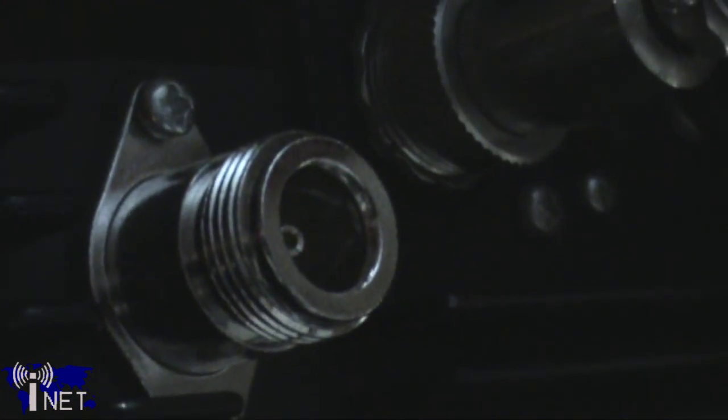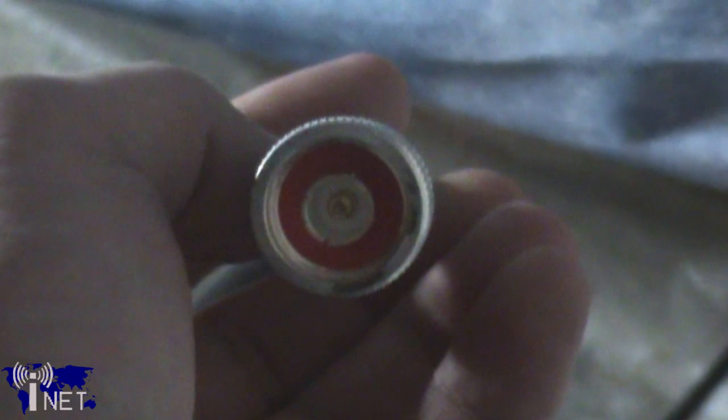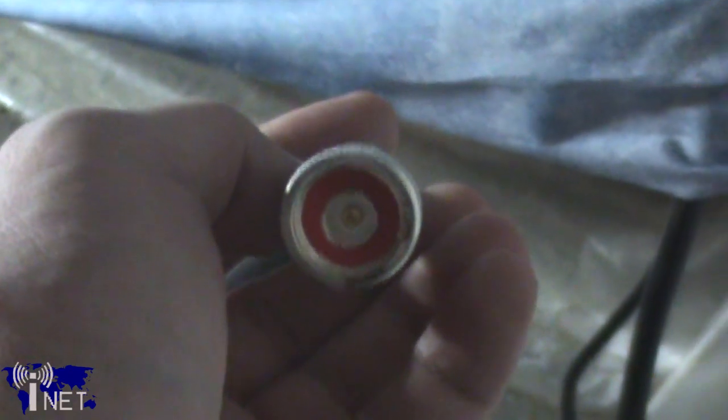Finally, the ID.1 connects to an antenna by the use of an N connector, so you're going to want to make sure that your antenna and feed line are both N compatible before you buy the radio.